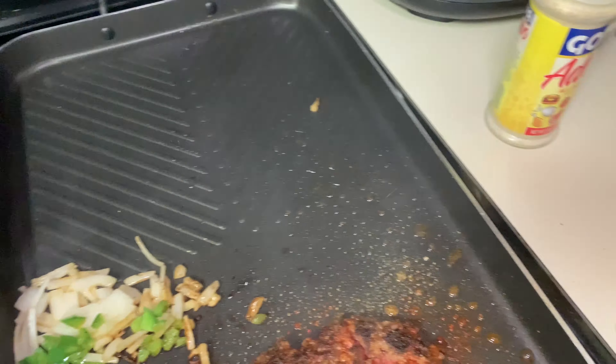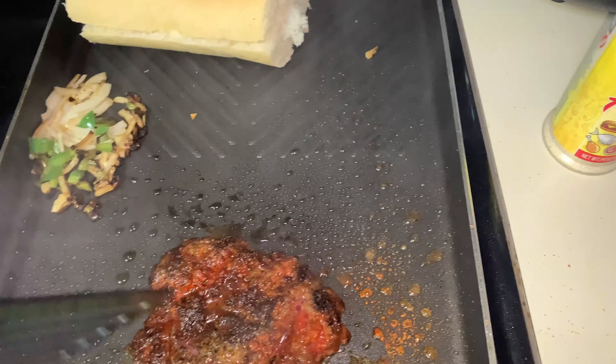Get my bread over here and let it toast, and then I'll be done with that. Now we're gonna start chopping it.